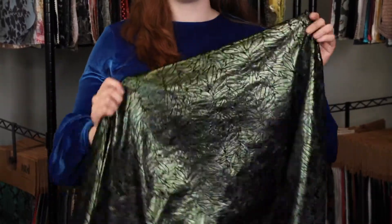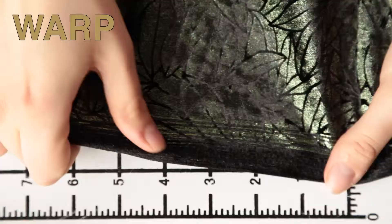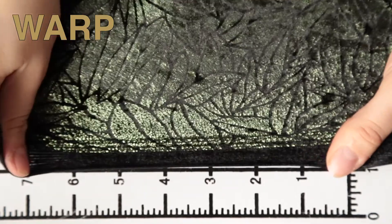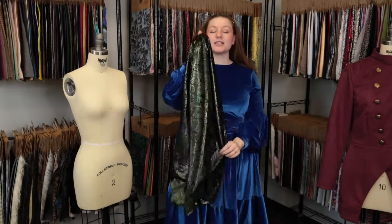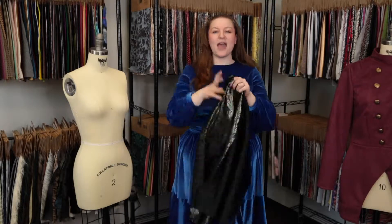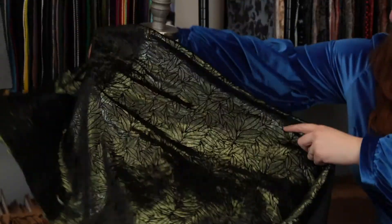This product has a soft dry hand. It features give in the warp and excellent weft stretch. It is mostly translucent — a fluid, flexible drape that I would love to see as a crop top.